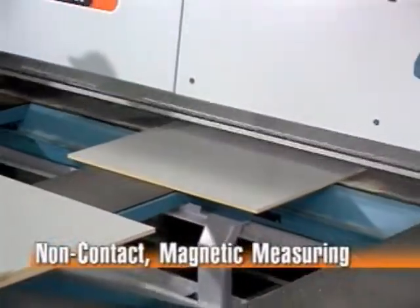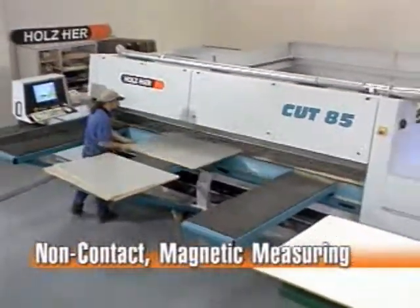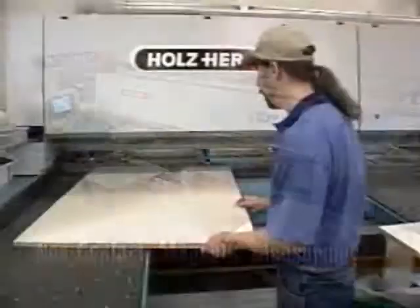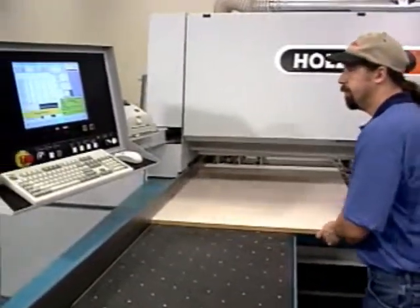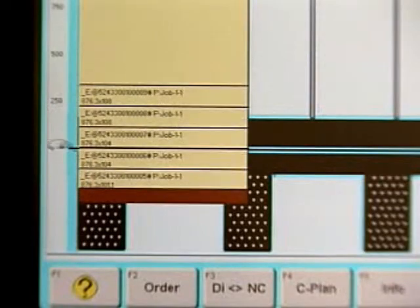The non-contact magnetic measuring system for the program fence ensures accuracy and repeatability. The Cut 85 features a PC-based controller with on-screen color graphics to provide an immediate view of the entire operation.